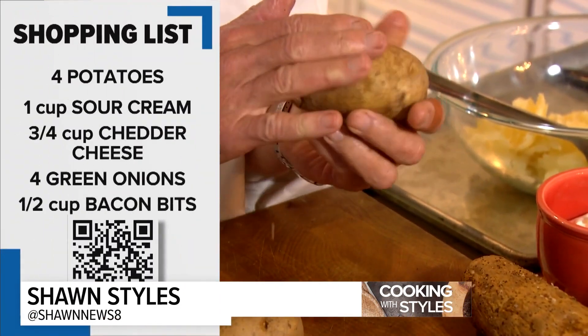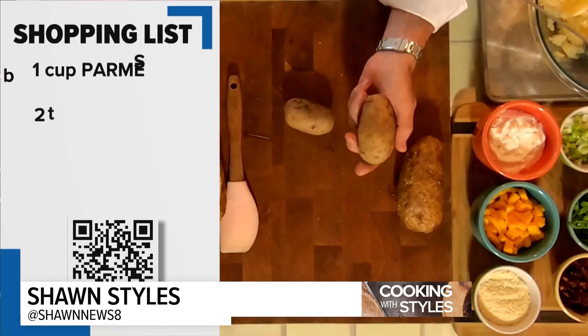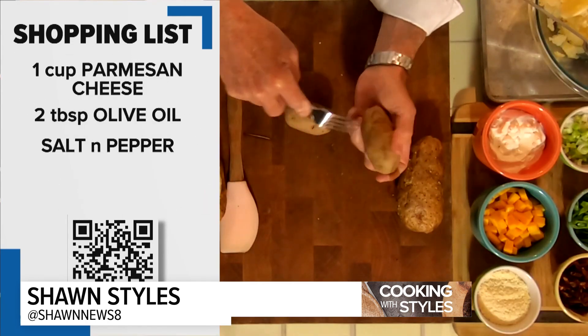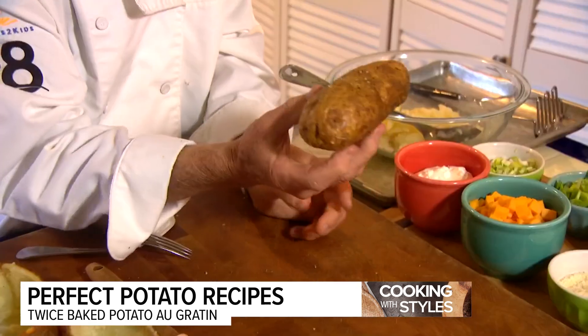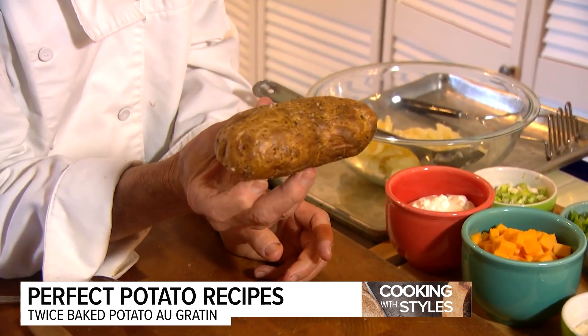I don't want to assume that everyone knows how to make a baked potato, so I've used smaller ones. Scrub them down really good because we're going to eat the skins. Take a fork and poke holes in them because if you don't, they could pop in the oven. Toss these with olive oil and salt and pepper. They go in the oven, and they come out like this.